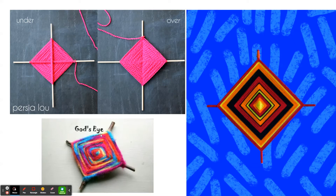Today, you're going to learn how to create something called a god's eye, which is a very, very old form of art that originated in the indigenous peoples of western Mexico.